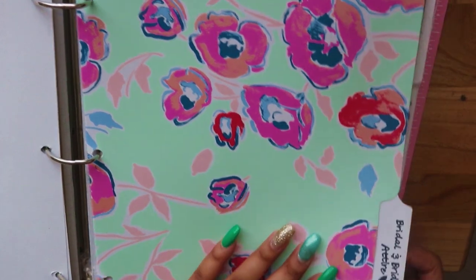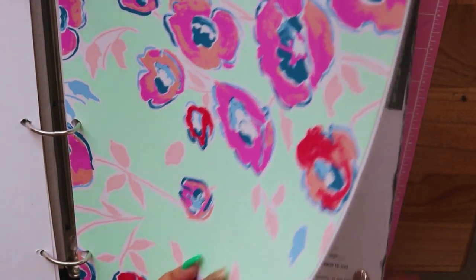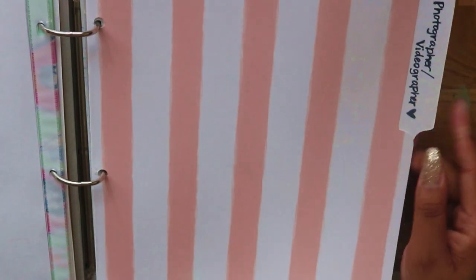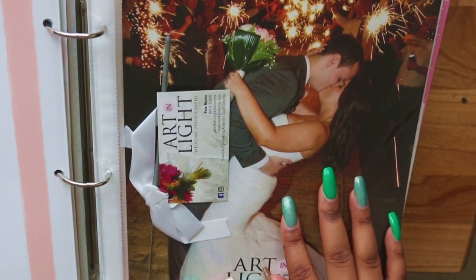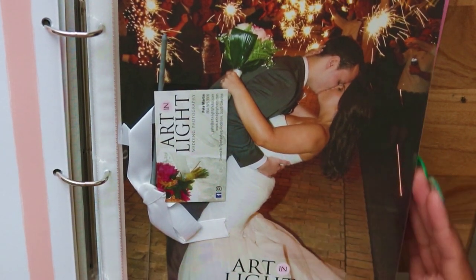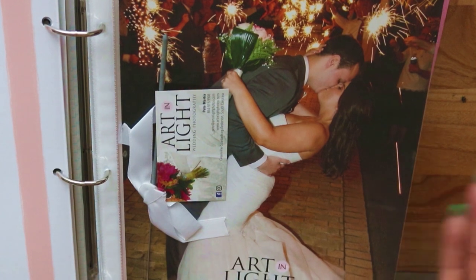My wedding dress information is in the bridal and bridesmaids attire section — I'll skip past that. I also have a contract from when I picked out my bridesmaids dresses yesterday; their dresses are going to be blush. Next is the photographer and videographer tab. I have information from photographers I didn't go with, which I picked up at the wedding festival. It's a cool way to fill up your binder and it's also good to keep everything in case friends get married and want vendor suggestions.